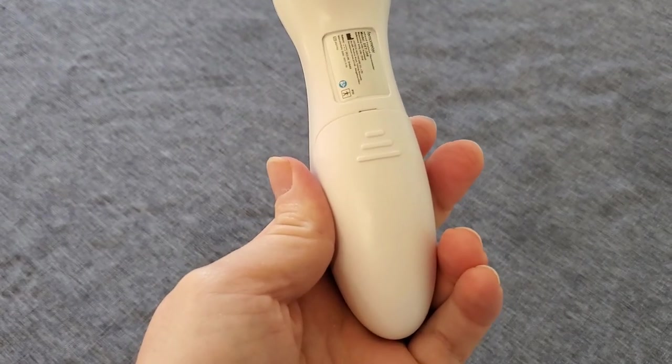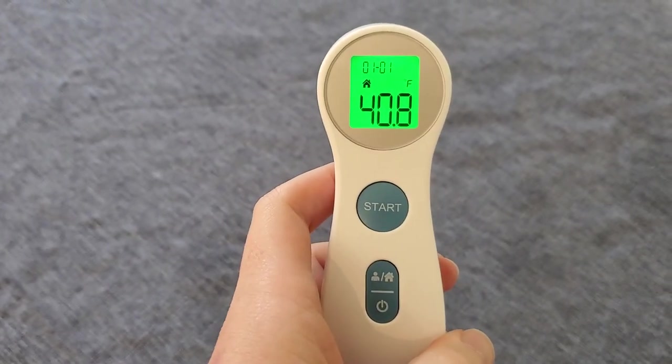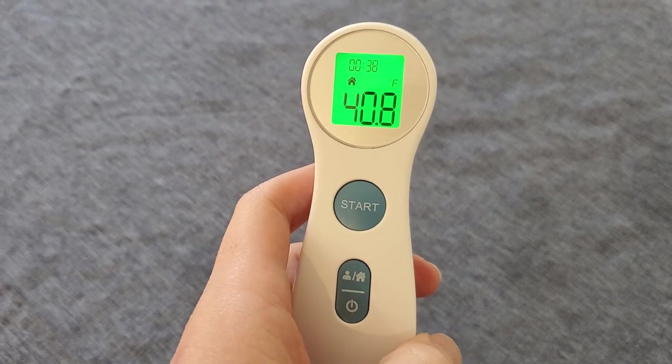The thermometer is powered by AAA batteries so it's really easy to swap those out. Overall I find this is just a really easy to use, really fast reading thermometer. Great. Thank you.